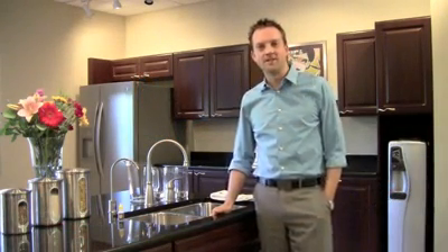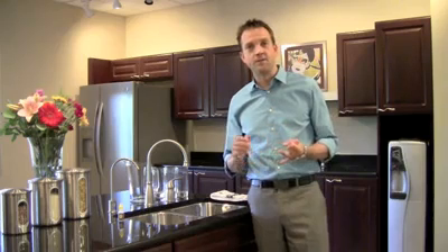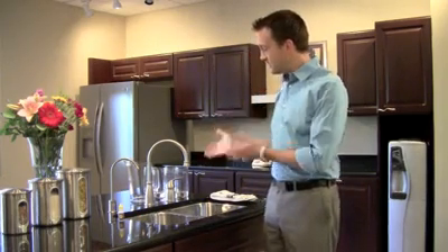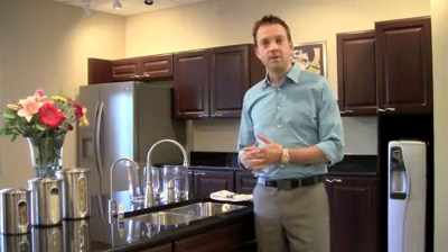Hi there, I'm Kenton Jones with MultiPure, and today we're going to be conducting a few demonstrations that anybody can do in their own home to demonstrate the effectiveness of the MultiPure drinking water system and the importance of filtering the water that you use around the house. We're going to be focusing on three major areas: water that you drink, water that you cook with, and water that you bathe in. The main chemical contaminant we're looking at is chlorine.